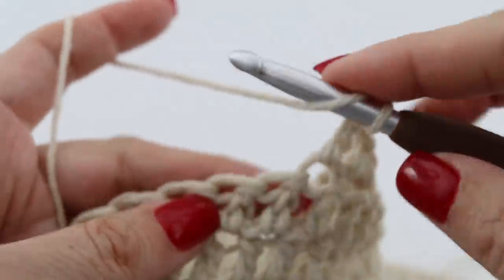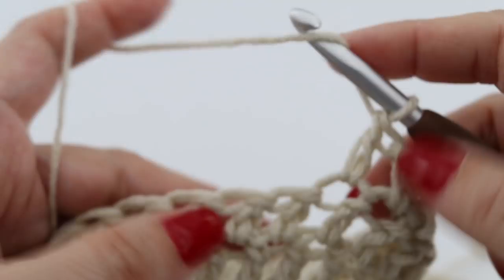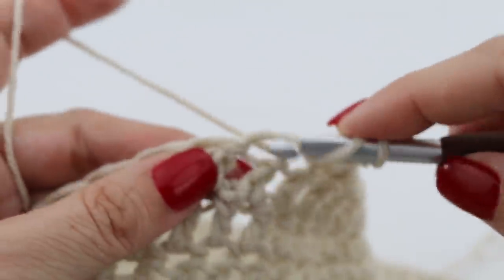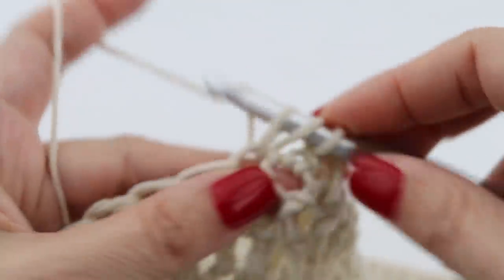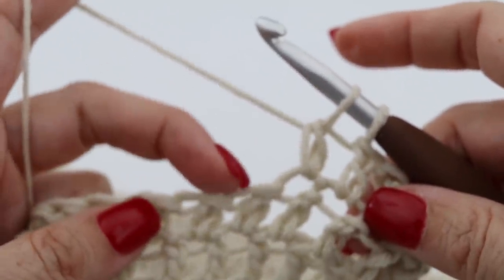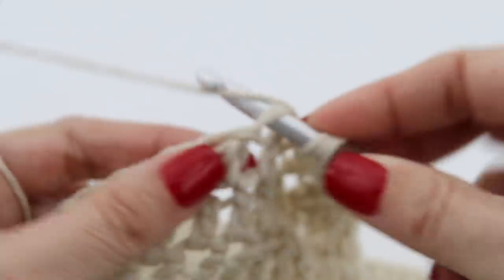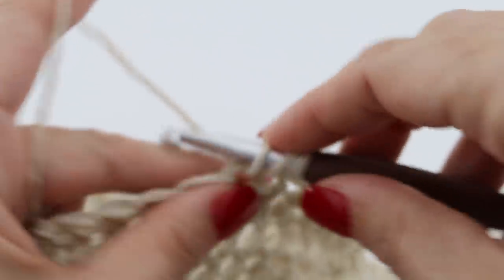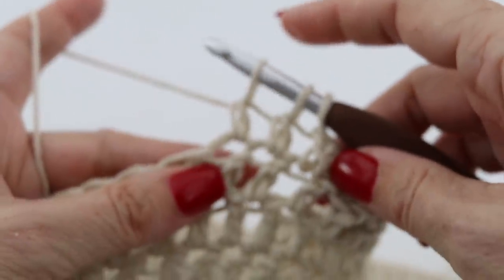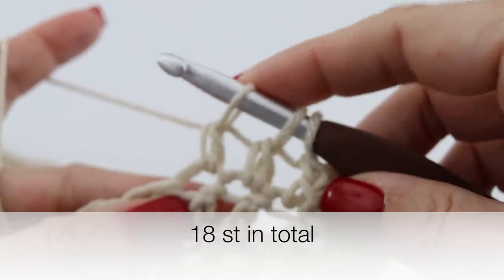Once you have 17 double crochets, you're going to decrease by turning two double crochets into one. Yarn over and through the next stitch, yarn over and back — you will have three loops on your crochet hook. Yarn over through two loops, then do exactly the same in the next stitch: yarn over through the next stitch, yarn over and back — you have four loops on your crochet hook. Yarn over through two loops, and then yarn over through all the loops on your hook. You just turned two double crochets into one — you just decreased.